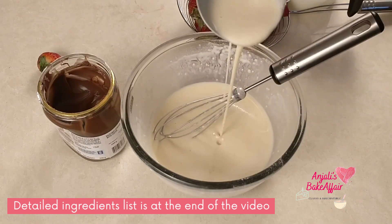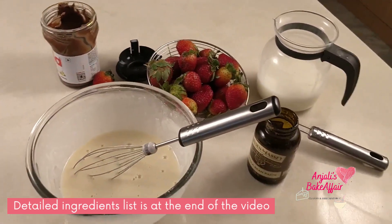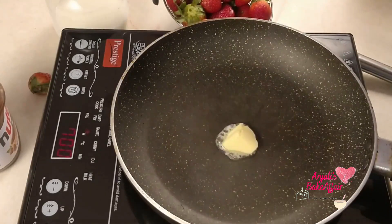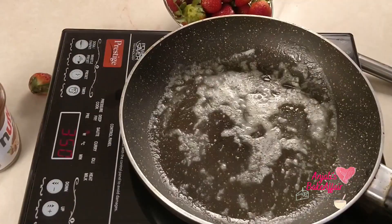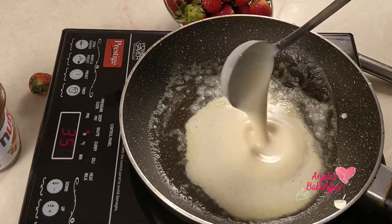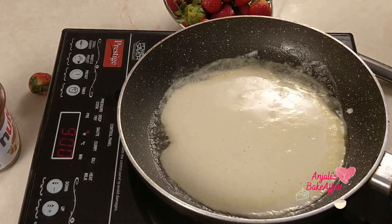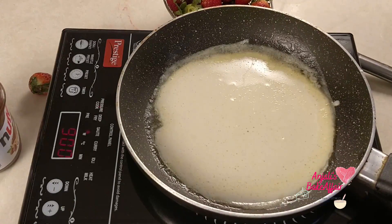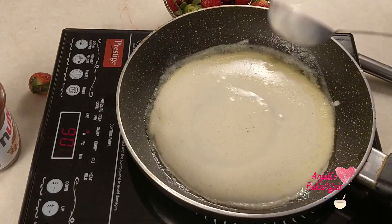Now we are ready to go ahead and make our beautiful crepes. Take a little bit of butter in a pan. When the butter has melted, add in one big spoonful of this batter into the pan. Make sure that you're not adding too much batter because we are not looking at a very thick pancake — we need nice thin crepes. Swirl it around, get it into a circle, and let it cook on this side at medium heat for about 30 to 40 seconds.